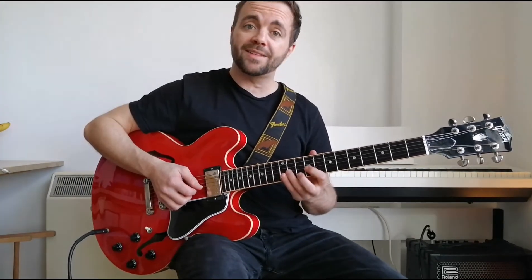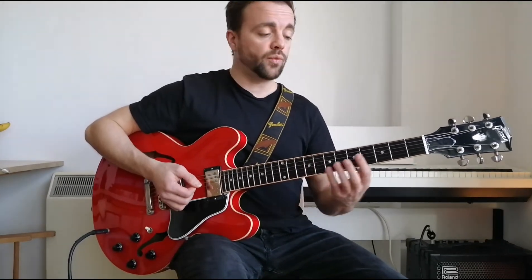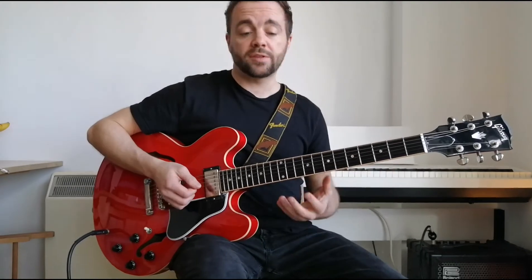I'm going to try and talk in terms of intervals — the steps of the scale — rather than just frets, because if we learn the intervals then we can transpose to a different key. So if the first riff is a pull-off from the root to the minor seven and landing on five, then if we were in C minor, I find the root, the seven, and the five, and I can do the same lick.